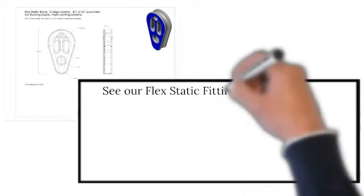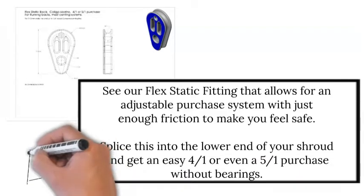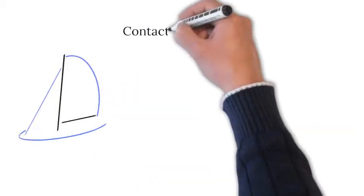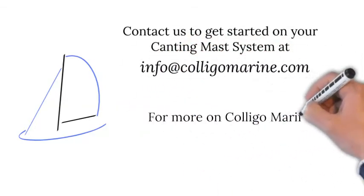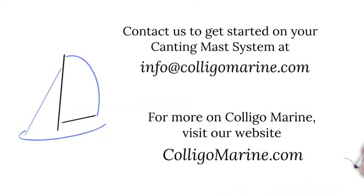See our flex static fitting that allows for an adjustable purchase system with just enough friction to make you feel safe. Splice this into the lower end of your shroud and get an easy four to one, or even a five to one purchase without bearings. Contact us to get started on your canting mast system at info@coligomarine.com. For more on Coligo Marine, visit our website: coligomarine.com. We look forward to hearing from you.